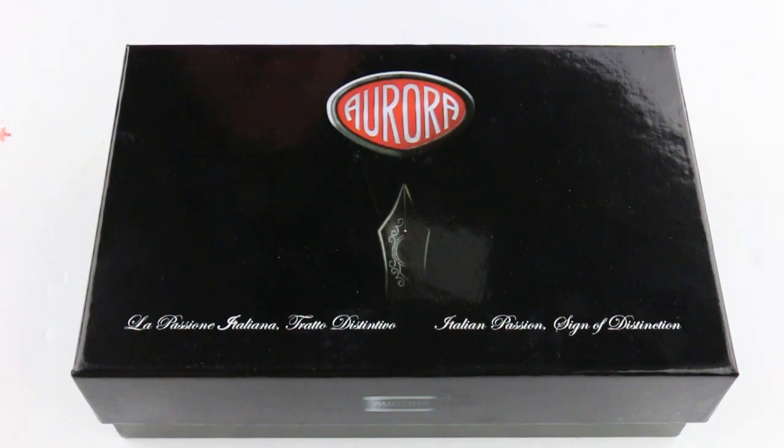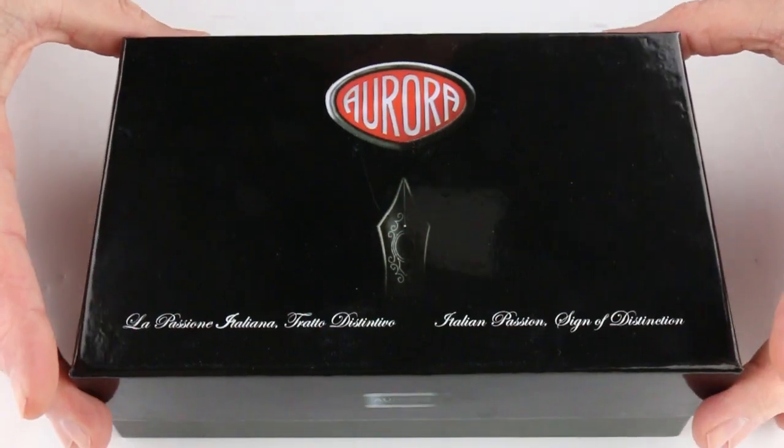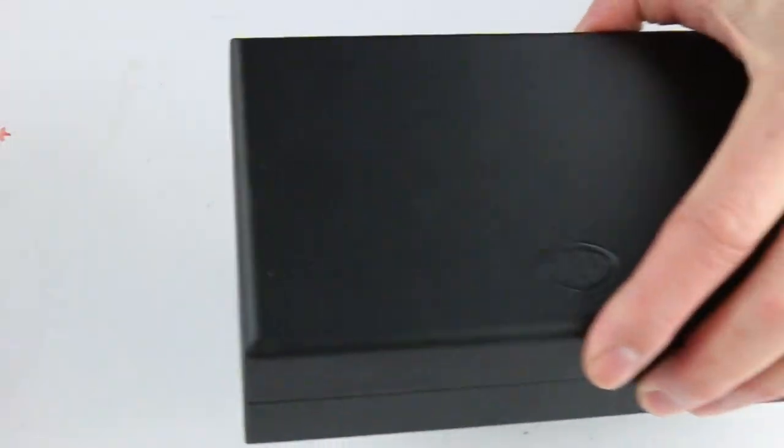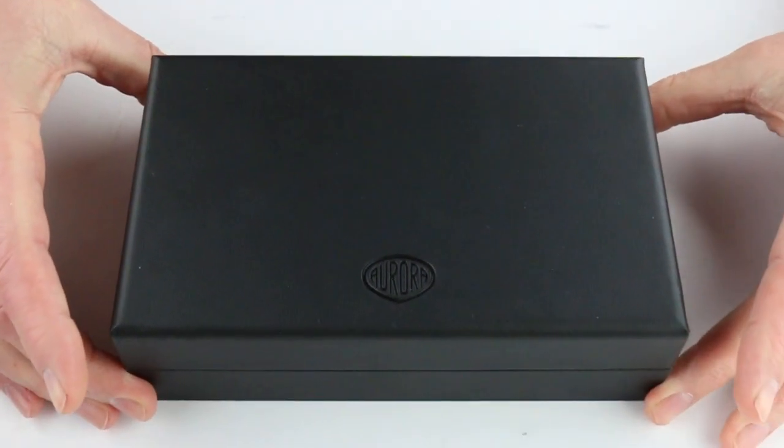This is the Aurora 88 Unica Nera fountain pen. It comes in a black cardboard box with the Aurora logo on the top of the box lid that lifts off. Inside is a nice sturdy case for the pen with a leatherette finish.